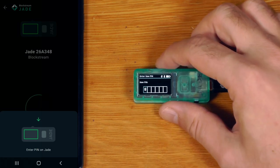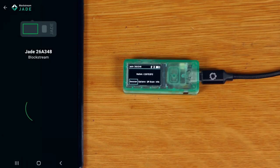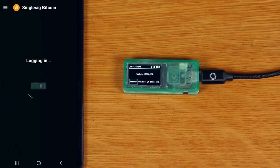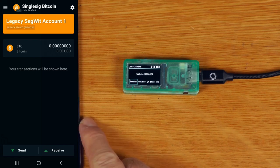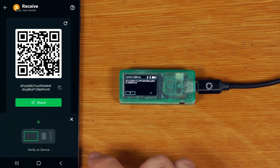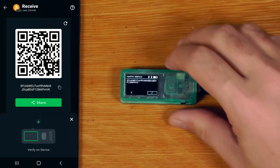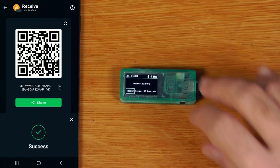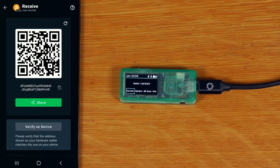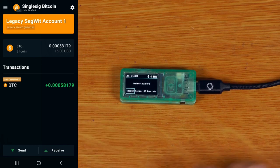We've got to set a PIN. Here is our account in the app. Hitting receive, I can say verify on device — there's the address, and it matches. Let's send some Bitcoin there — it shows up straight away as unconfirmed, which is great.